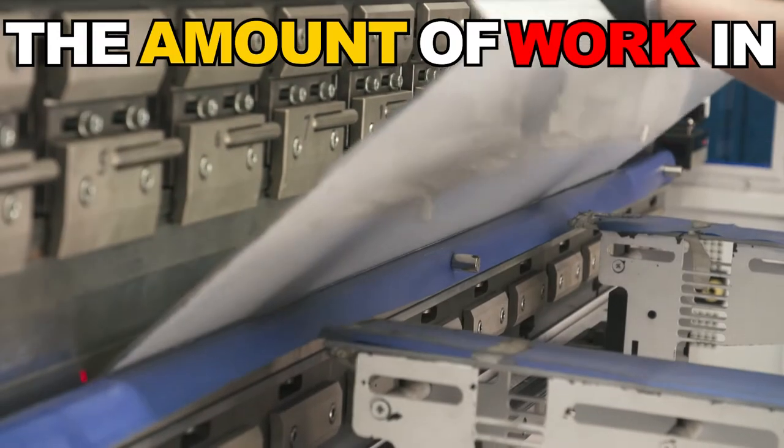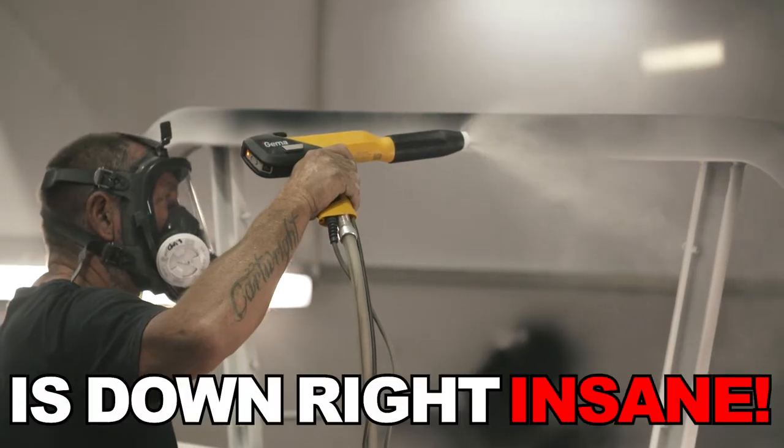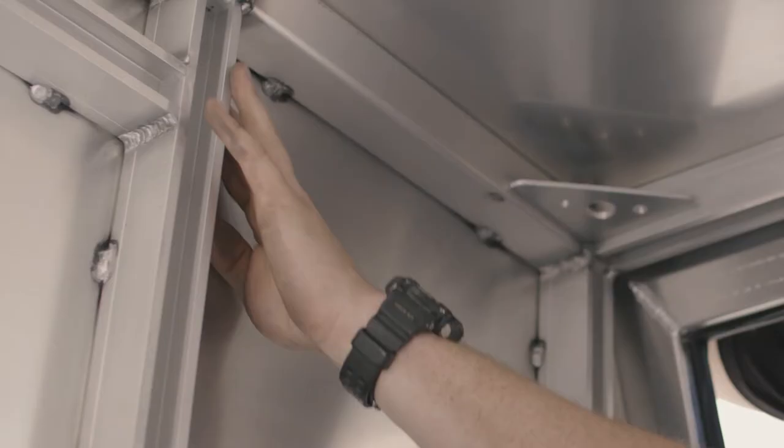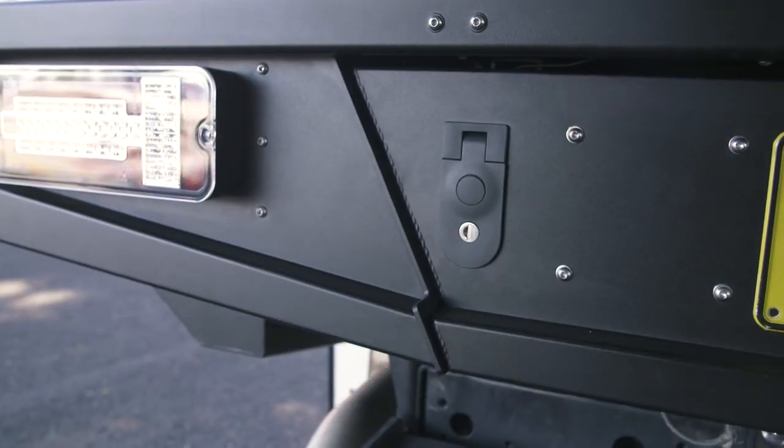The amount of work that goes into every tray and canopy before it even goes onto your vehicle is downright insane. The quality of this canopy really does blow me away, from the design of the internal frame right through to the welds throughout. You can tell that Mitts really care about their quality of work.